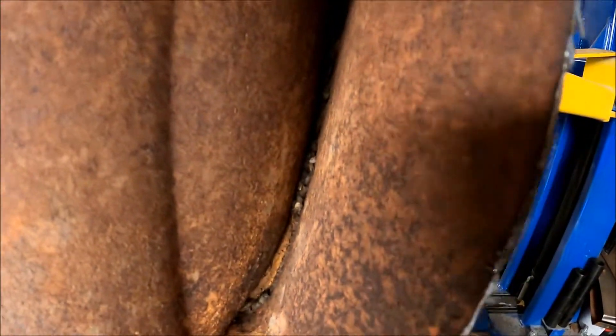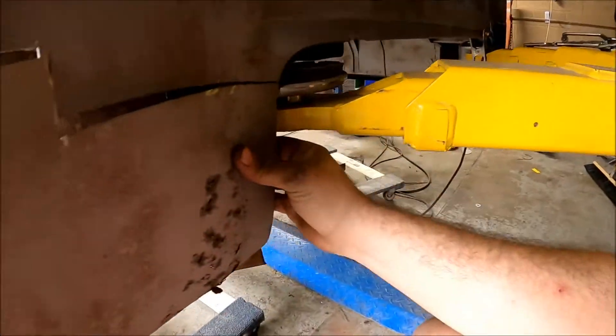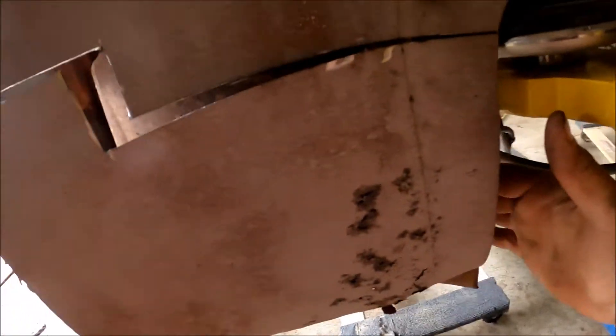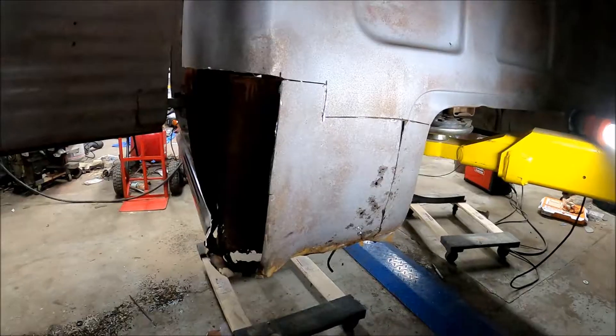Look at all that stuff that's inside of it. This is getting replaced, so it doesn't really matter how bent it is. But it's connected on this back lip right here — like right here. I'm just going to go and cut it right here really quick.